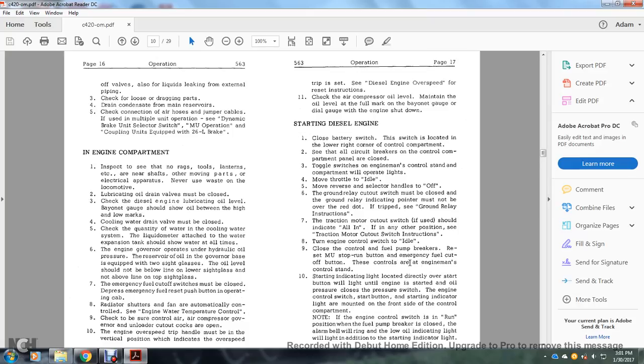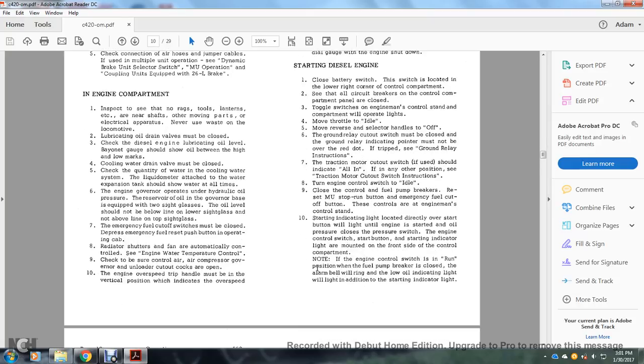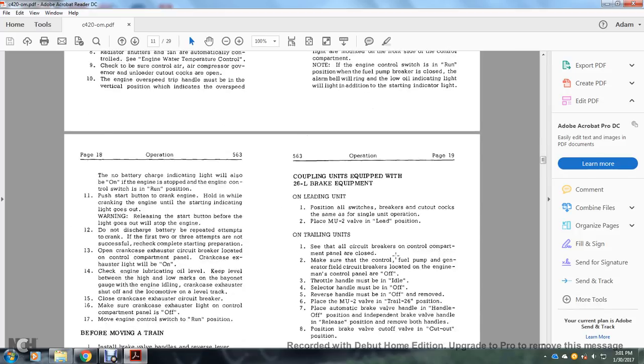The starting indicator light located directly over the start button will light until the engine is started and oil pressure closes the pressure switch. The engine control switch and start button with starting indicator light are mounted on the front of the control compartment. Note: if the engine control switch is in the run position, the fuel pump and breaker are closed — the alarm bell will ring and the oil indicating light will light in addition to the starting indicator light. The no-battery-charge indicating light will also be on if the engine is stopped and the engine control switch is in run position.